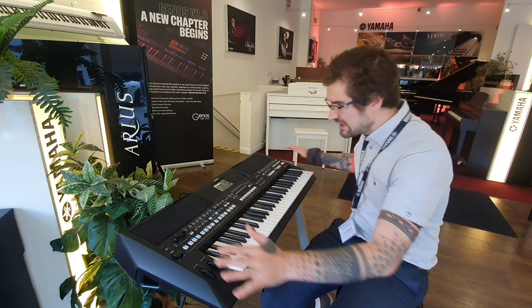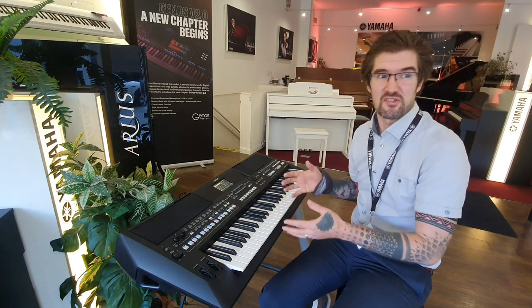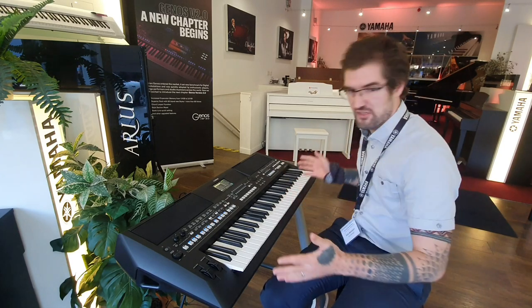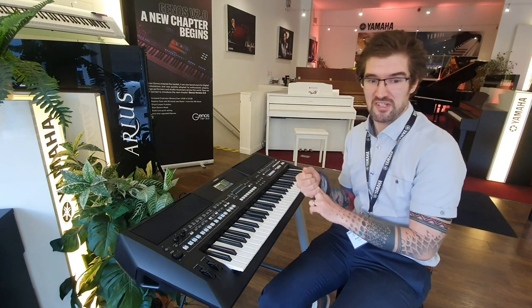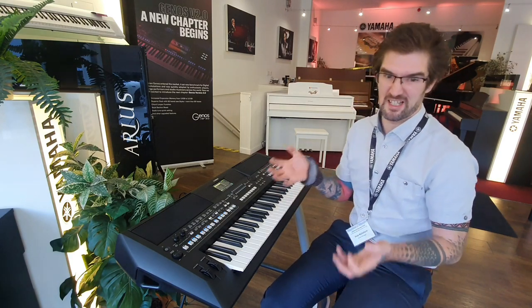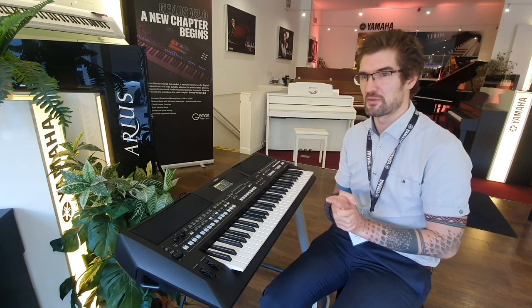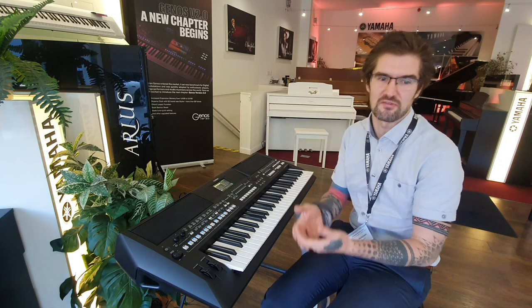In terms of the sound, it's completely overhauled. You've got a completely new audio output with a brand new DAC — a digital audio converter — so it's a really high definition sound all across the frequency range. Amazing DSP features. DSP is a digital signal processor. It's really just building high quality effects such as distortion and reverb. So if you wanted to put a really heavy distortion onto an electric piano sound, you can do that. If you want to throw your guitar into a massive concert hall, again, you can do that.